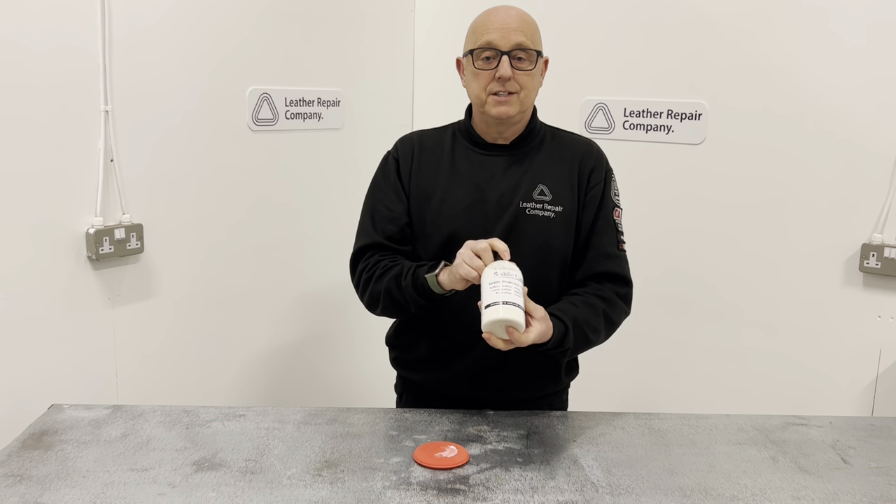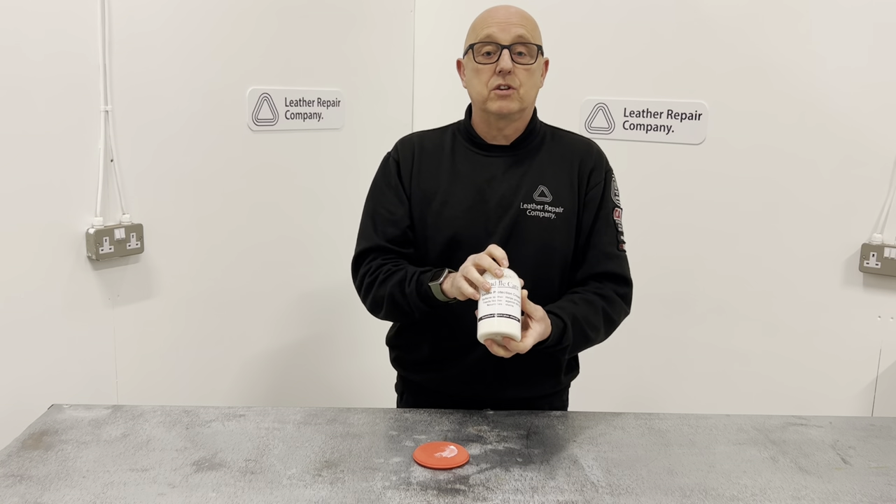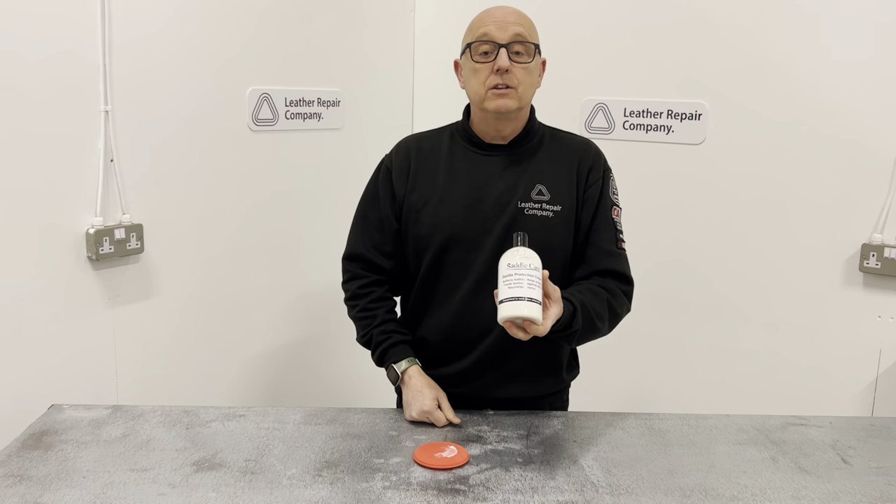Hop on over to our website today to buy some of this Saddle Protector Cream from our Saddle Care range at theleatherrepaircompany.com.